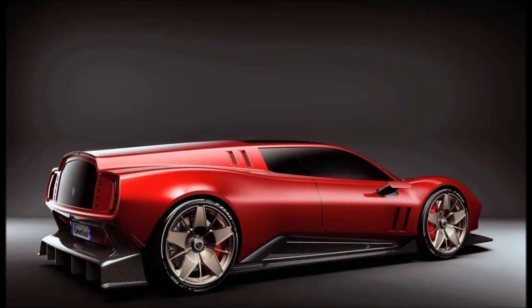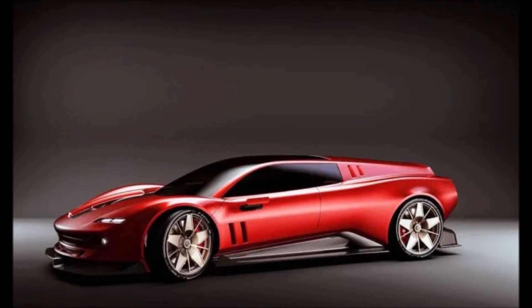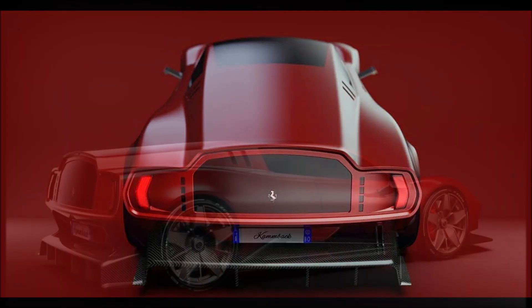Antonio Bruno, automotive and industrial designer, has posted some renderings on Instagram to show us a modern version of the historic Ferrari 250 GT Drogo, also known as the Ferrari Bread Van. It's a grand touring coupe made for competitions by Piero Drogo Sports Cars, with bodywork using the chassis of the 250 GTO short wheelbase.